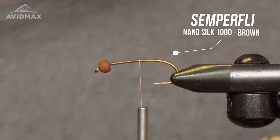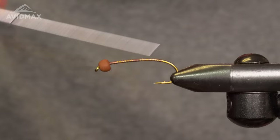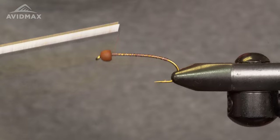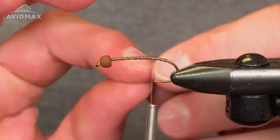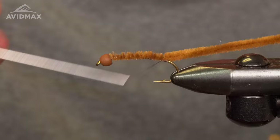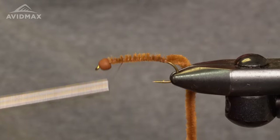Snip out our tag and work down to about the barb — a nice little thread body to start. Now we've got some of this worm chenille, and this is gonna get covered up. Start it up at the top just to help add a little bit of bulk to the fly, give it some body. Tie that in there and work your thread back up to the top.